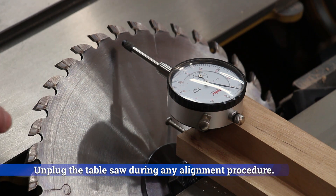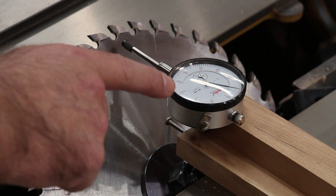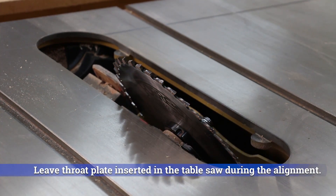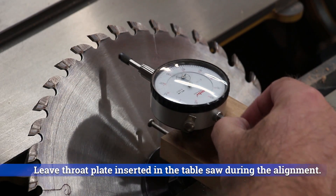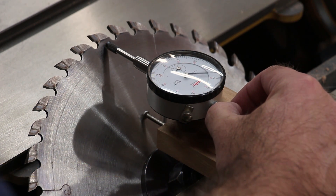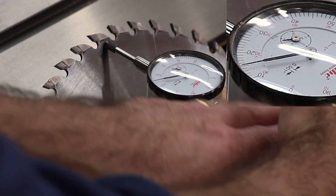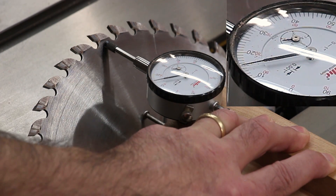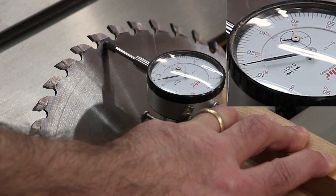I've already tilted my table saw blade to approximately 45 degrees using the graduations on the front of the saw, and now I can fine-tune it with the dial indicator jig. I push the jig into the side of the blade with the plunger retracted, then slowly release the plunger. As you can see, it's not reading zero, so I need to make adjustments to the angle of the blade until I get zero.